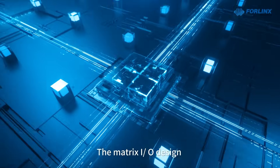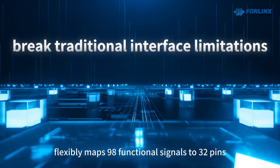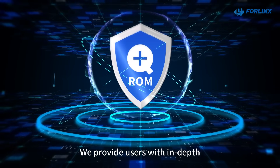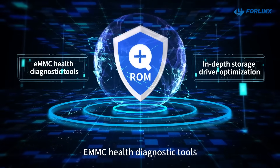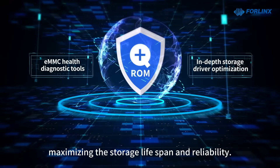The Matrix I/O design flexibly maps 98 functional signals to 32 pins, breaking the limitations of traditional interface resources. FourLinks also provides users with in-depth storage driver optimization and eMMC health diagnostic tools, maximizing storage lifespan and reliability.